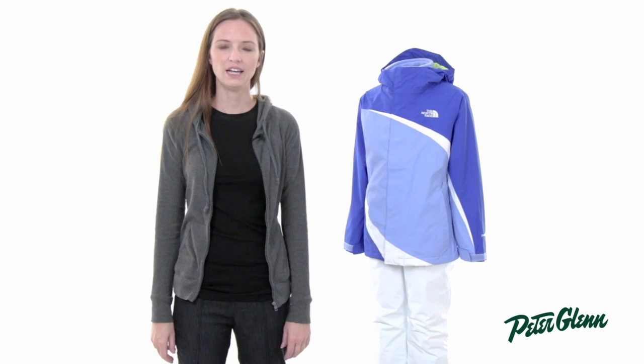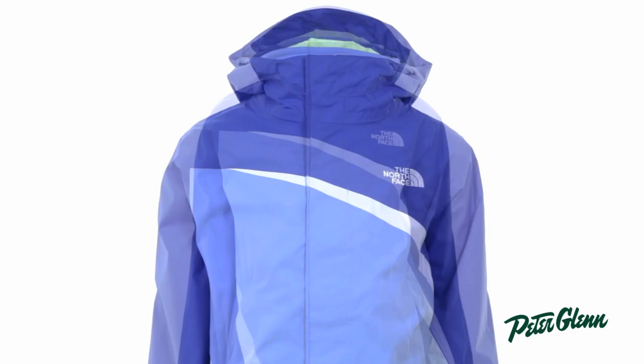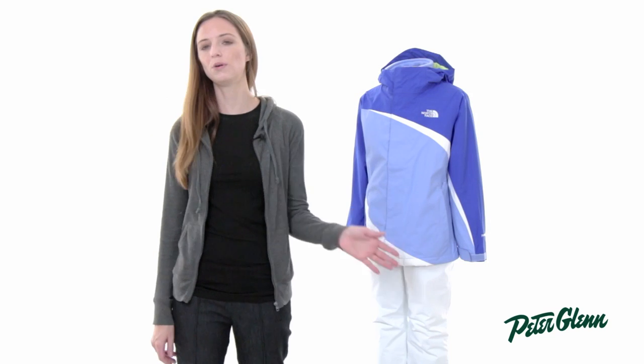Hi, I'm Laura from PeterGlenn.com and this is the North Face Mountain View Tri-Climate Jacket for Girls. This is one of the best values you can get in kids' ski clothing because it's going to keep her covered from September all the way up through April.